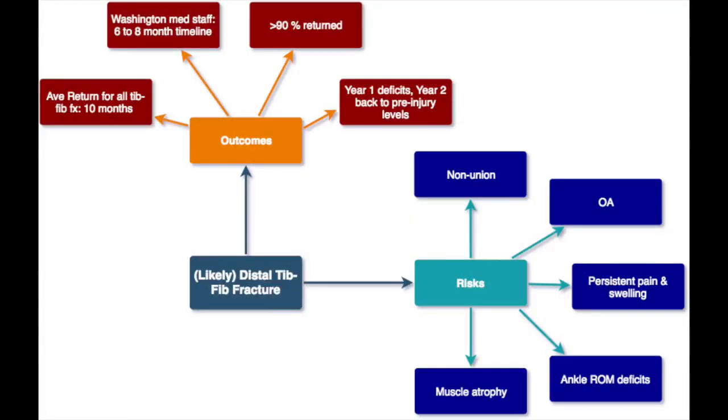For Alex moving forward, the average return to play for all tib-fib fractures, regardless of where they are, is about 10 months. But the team has come out and said that his will likely be about 6 to 8 months, which tells us that the fracture is closer to the ankle joint rather than being along the shaft. A study on football players with any tibial shaft fracture showed that over 90% returned, and even though performance was impaired in year one, they were able to get back to pre-injury levels in year two.